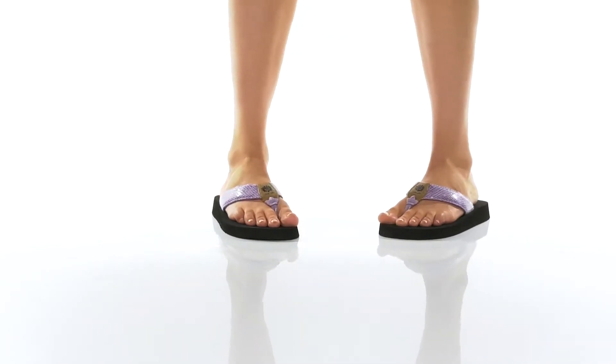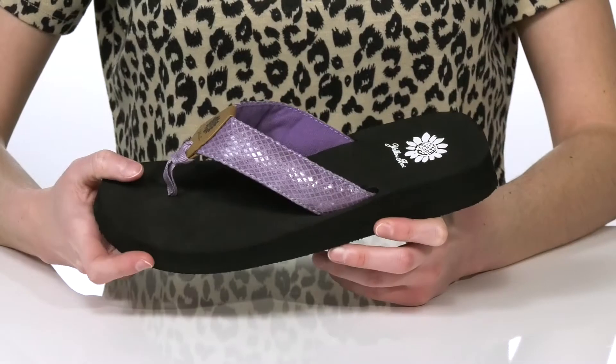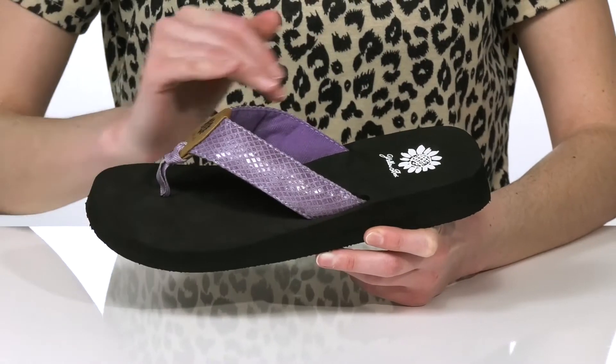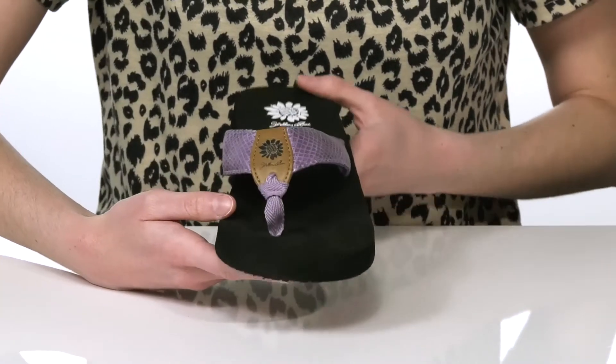My favorite thing about these sandals is the design on the thong strap. It has a bit of shine to it and this interesting texture that's reminiscent of fish or mermaid scales.